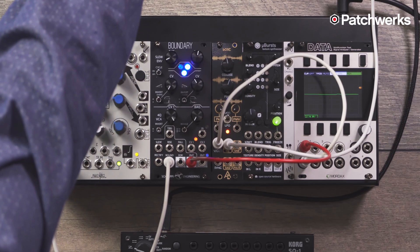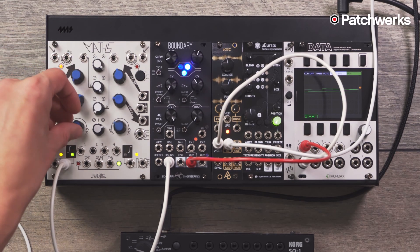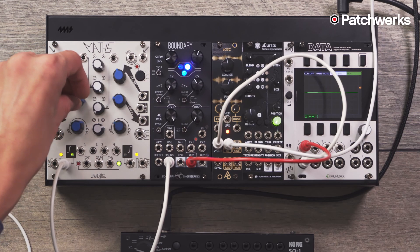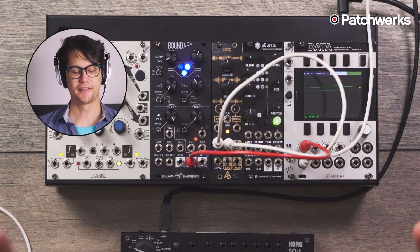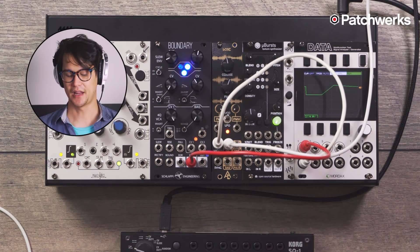When I turn this back up, you can hear it. So that's the bouncing ball effect. Envelopes are really fun to play with, especially with control voltage, where it doesn't have to just be one where you strike it and then you're done.